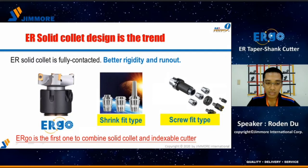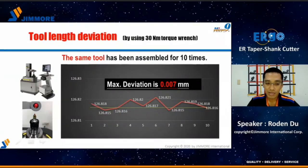The solid collet design is a trend. Some tooling makers already have solid collet designs, like Iscar, Calamato, and Sandvik. They know the solid collet has better rigidity and higher accuracy than the spring collet. We are not the first to use this design, but we are the first to combine a solid collet and an insert cutter in a mono-block design. We also made an assembly tolerance test to measure the deviation of tool length. With the same tool, we clamped and unclamped the nut 10 times within a 30 Nm torque value. We got a maximum deviation of only 7 micrometers — the tool length is very stable with excellent repeatability.